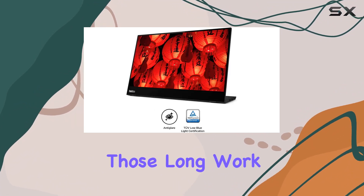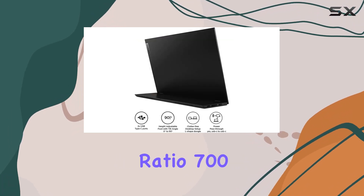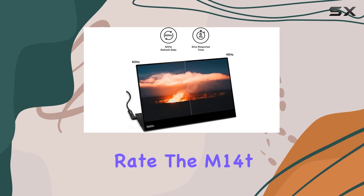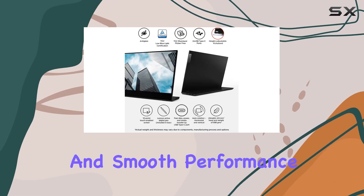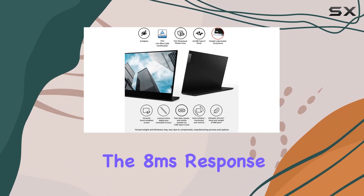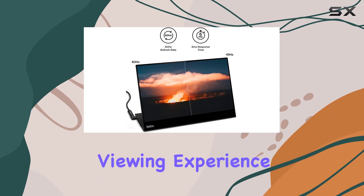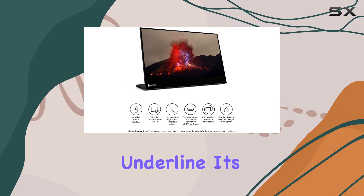With a 16:9 aspect ratio, 700:1 contrast ratio, and a 60Hz refresh rate, the M14T strikes a balance between clarity and smooth performance. The 8 milliseconds response time ensures minimal motion blur, enhancing the overall viewing experience.